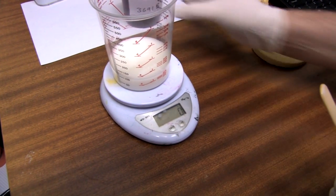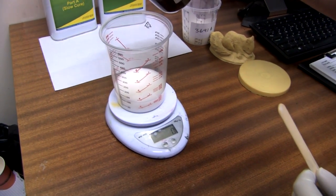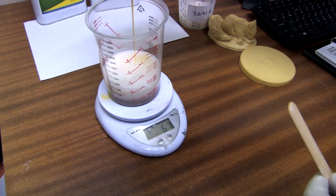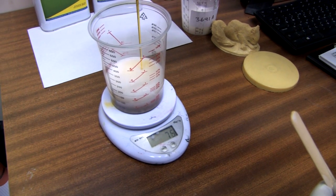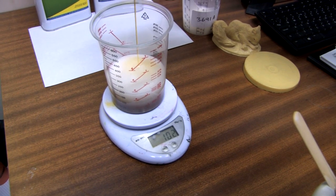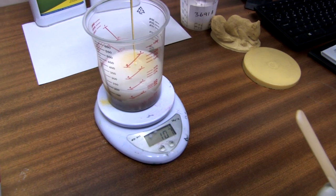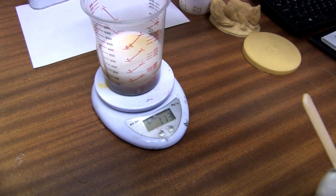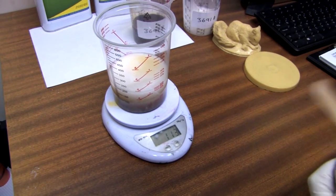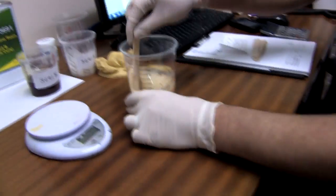Tare it again and bring that up to 114 grams — just under that should be okay. Give it a good mix together, and then pour that into your silicone mold.